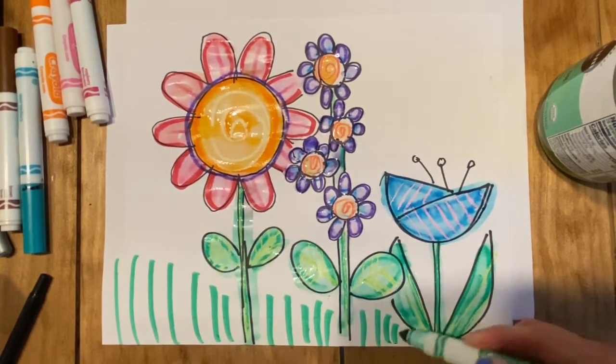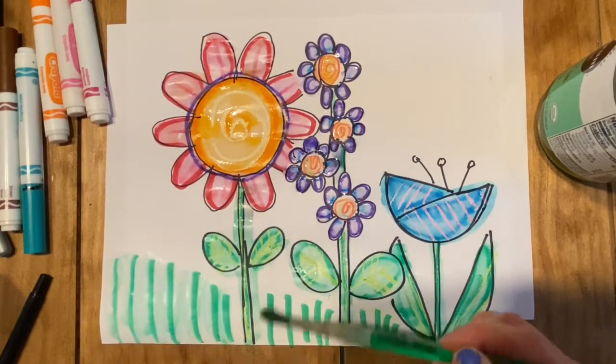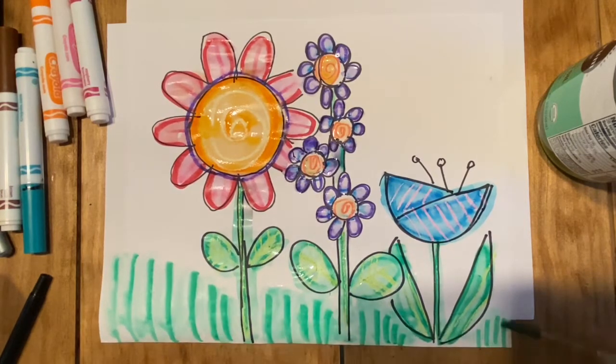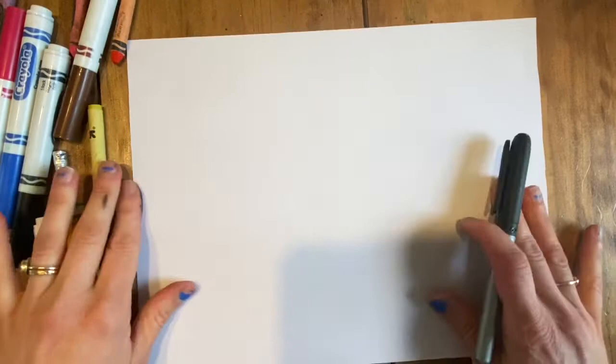After you're done with the colors in your flowers you can add some grass on the bottom and then brush over the whole thing. Next I'm gonna do a new drawing — I'm gonna show you how to draw tulips.